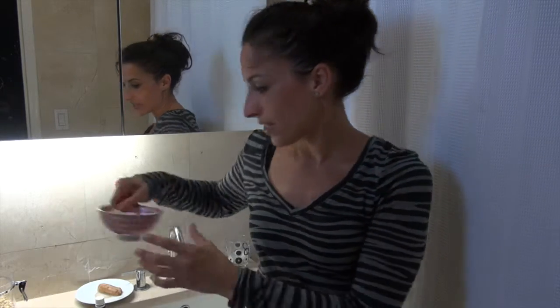Today I'm going to be making a face mask with almond pulp. This is the unused part of the almond milk that I made.